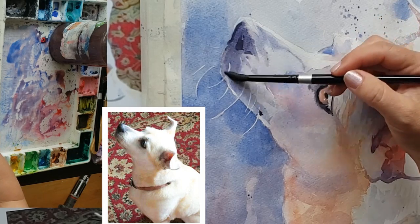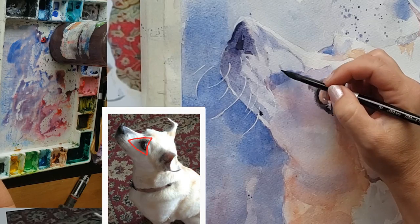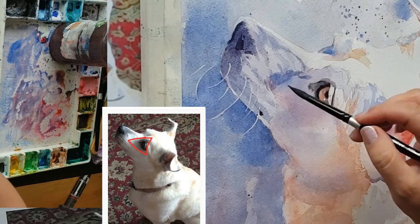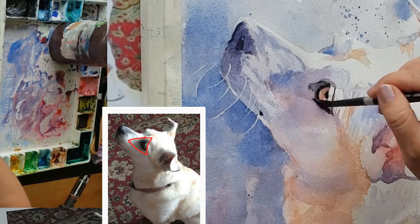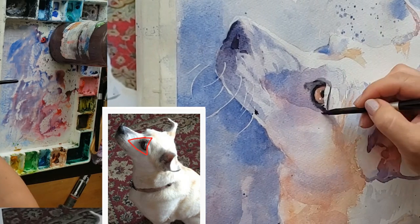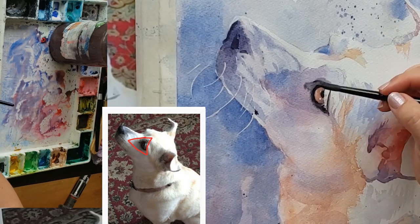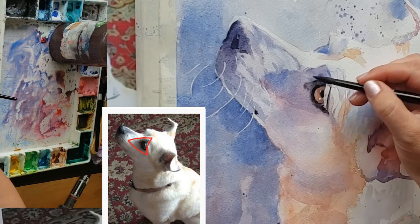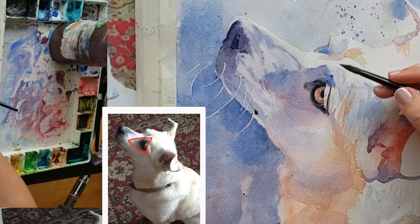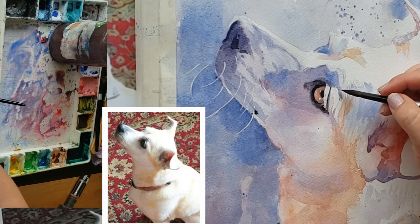I'm moving through this really quickly and I'm not able to explain every little thing — that's why it's really fun to join my Patreon where you can watch the whole painting. This one took about an hour and a half of footage with me fully explaining it. Here I put a triangle on the reference photo so you can see how I think as an artist: I'm thinking in terms of shapes, not 'I'm painting an eye.' I'm painting a shape of shadow around the eye in a triangle shape — I drew that triangle on the reference photo so you could see what I mean.